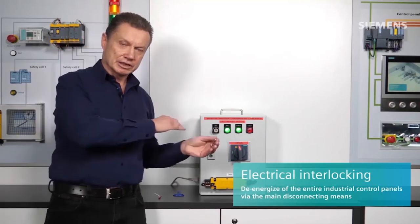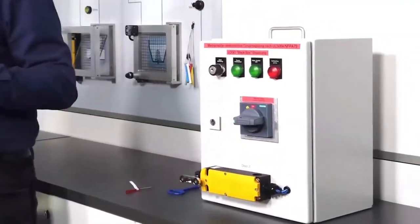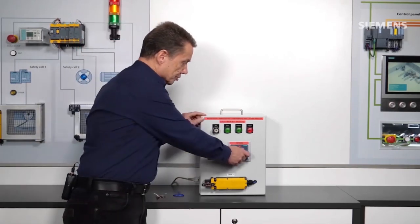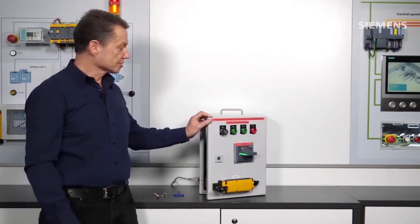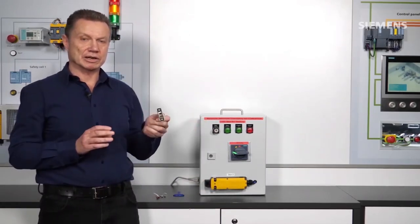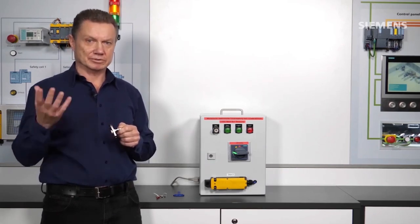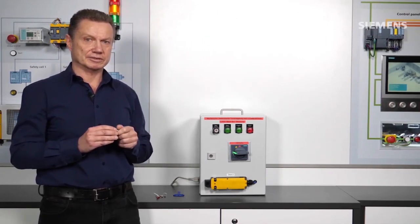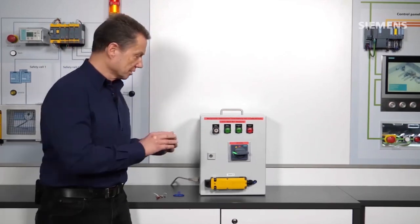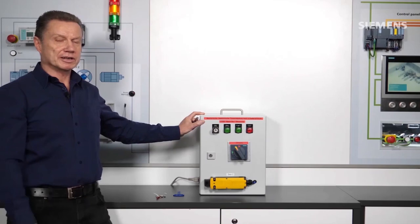The next option is to isolate the control cabinet completely via the main switch. That means the switch is open, the installation is de-energized, and all doors are thus unlocked. The door with the main switch is unlocked, as are all other doors with electrical locking kept closed by the position switch. Before the circuit breaker is closed and the installation becomes operational again, all doors must be closed. If a door is not properly closed and I try to close the circuit breaker, the circuit breaker will trip immediately via the installed under-voltage release.